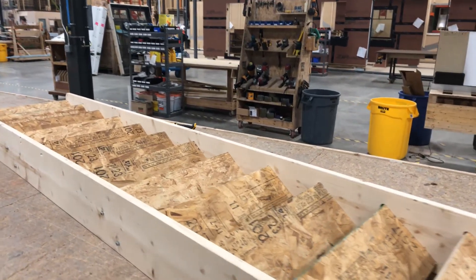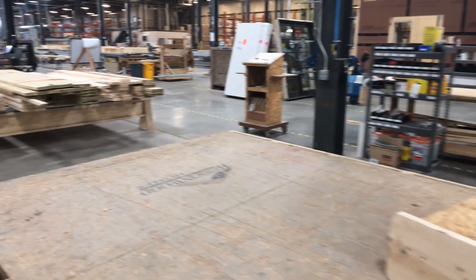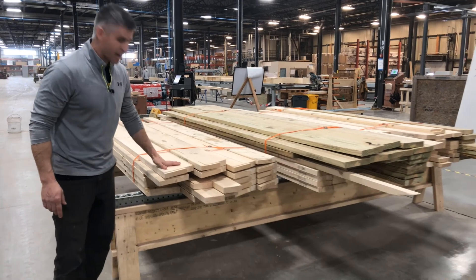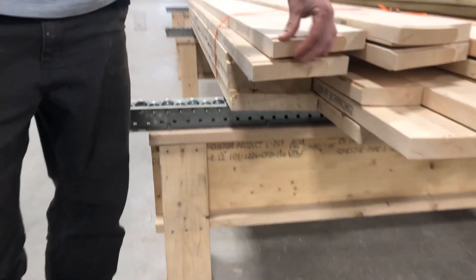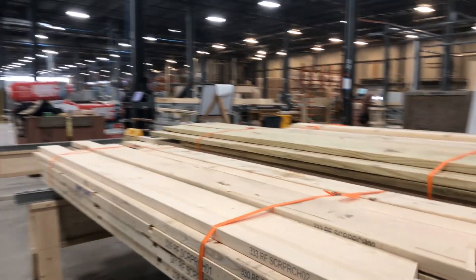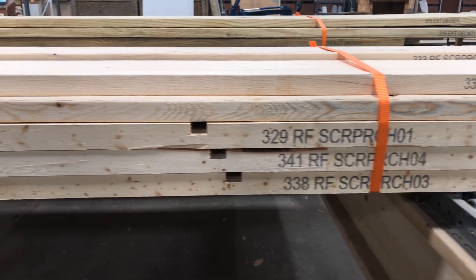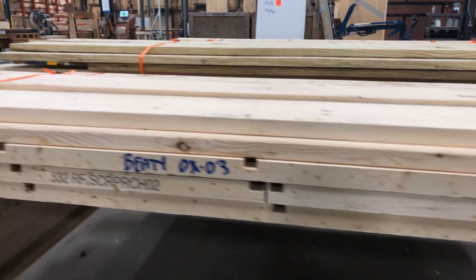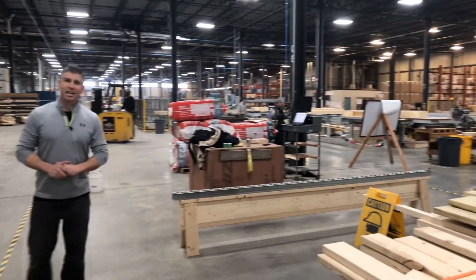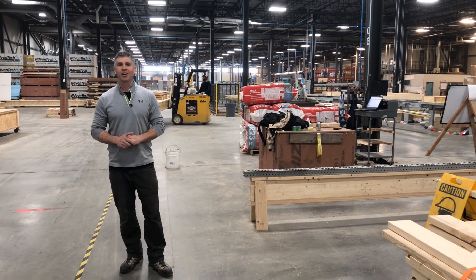We put it in right during the raising, along with our site railings and everything else. This shop also deals with all of our other open cavity materials — you can see roof rafters for exterior porches where there's a dovetail joint and the accepting pieces for that. It also does exterior decks, interior walls, and any other open cavity components. Thank you — that's a tour of the roof shop and the open cavity shop here at Bensonwood and Unity Home.